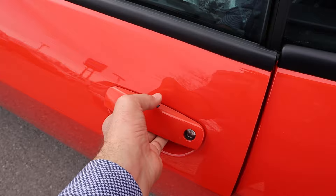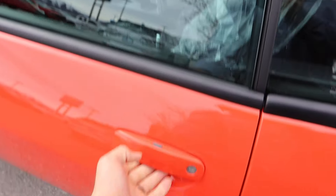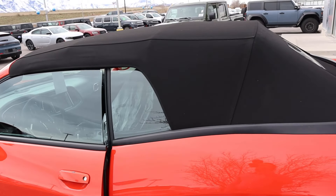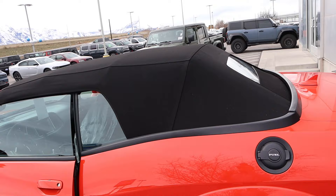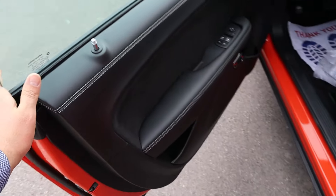So this actually works — I want to show you guys. If I close the door, the window goes up and everything functions normally. So even though this is technically not from the factory, it has factory quality. And we will very gently open this up.